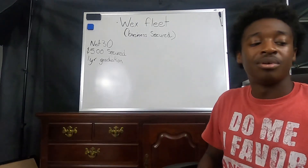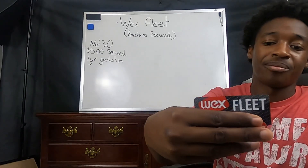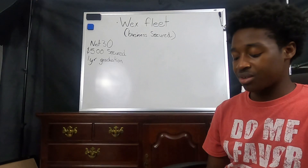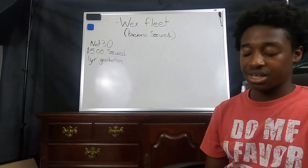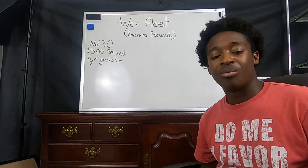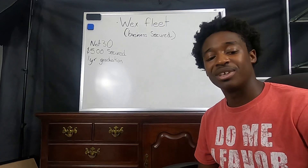So again, this is the WEX Fleet card — another great card that's out there for you guys to check out if you're interested in business credit. Thank you all for watching and I'll see you guys in the next video.